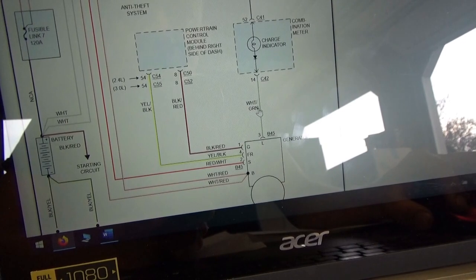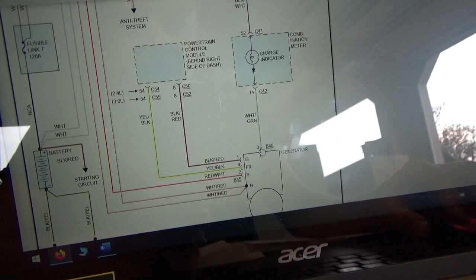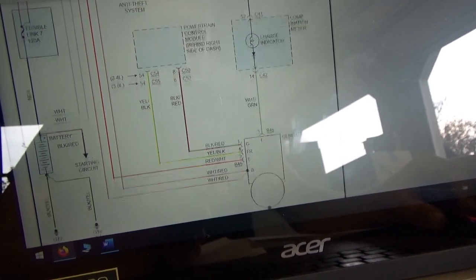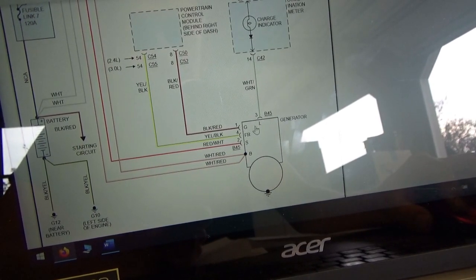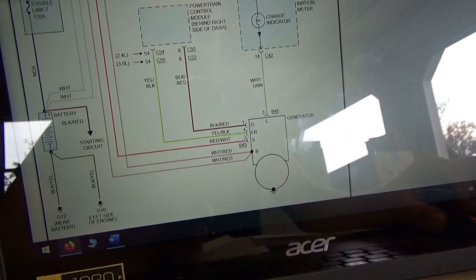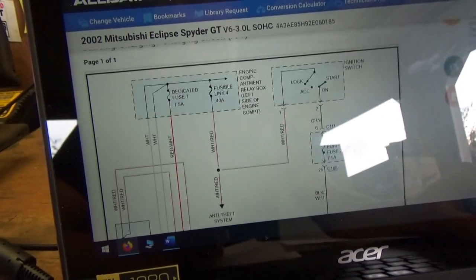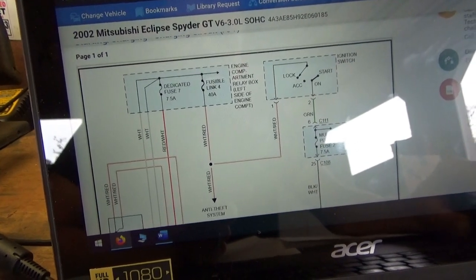Third wire, white and green, controls our charge indicator bulb — so this voltage should be high when the car is running. We're seeing if this light flickers; this voltage should be dropping for whatever reason. I want to see if there's anything going on on the controls to make this voltage drop, or to make the regulator turn on the warning light. The second wire here, red and white, comes from a dedicated fuse 7, hot at all times — so that's like the sense circuit.